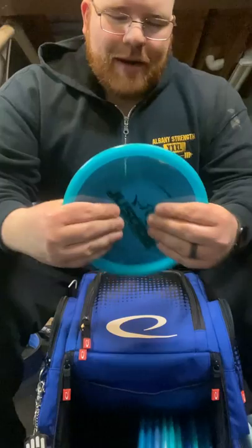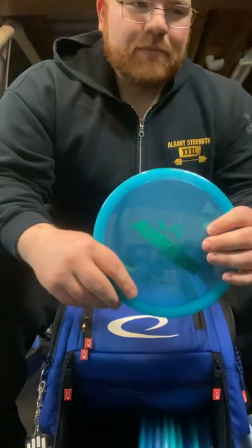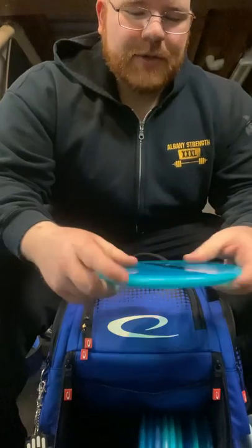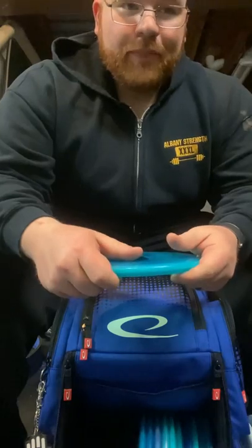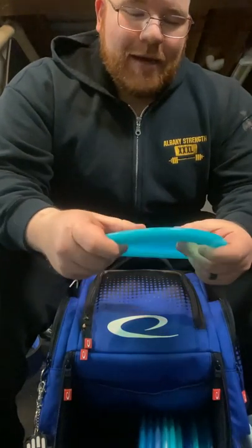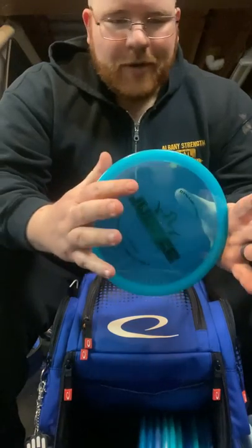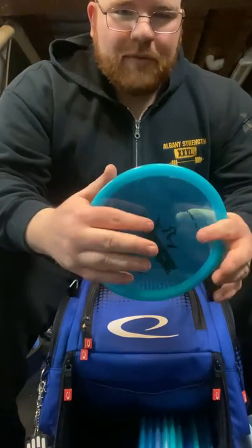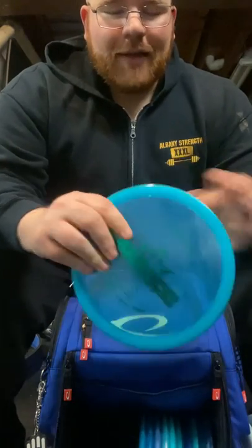And then lastly, just to round it out, my Justice — this is really for those big hooks that I need, spike hyzers, or if there's just a really big turn around the trees that I need. I have one on my home course — one hole in particular where there's a pretty big turn right, like 50 feet off of the T-pad. So this guy does get a lot of play.